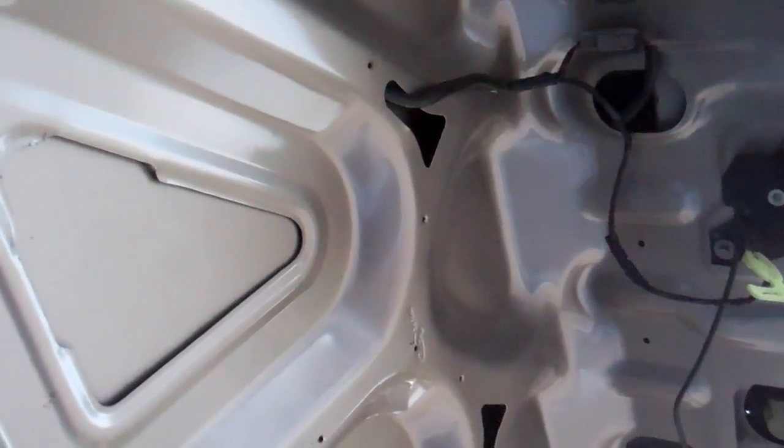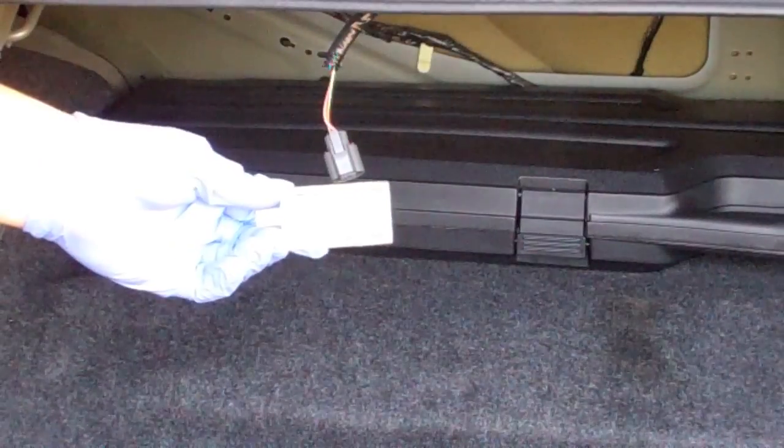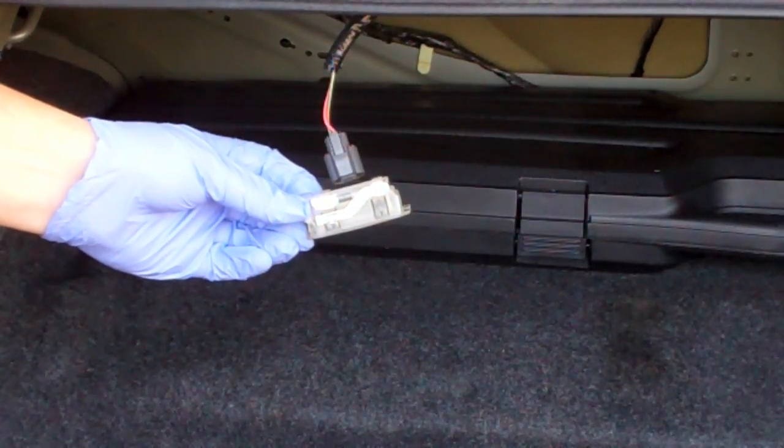I want to look at possibly pulling the bulb out and putting an LED bulb in there, but also tapping into the wiring and possibly running an LED light bar across the whole trunk, or putting it up there and tying into the same wires. I'm just relaxing here in the trunk right now.